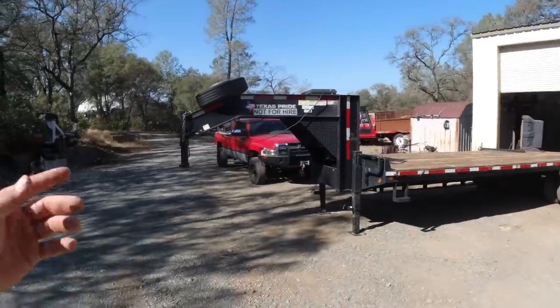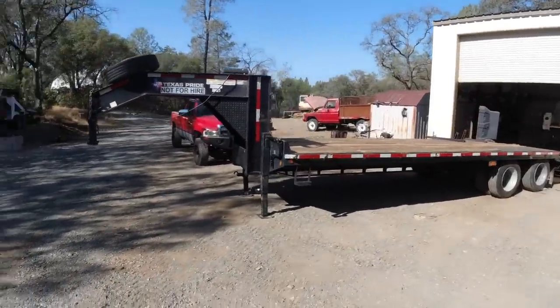Well, you read the title, right? All right. Fixing to sell my old trailer. Might actually be sold by the time I post this, but I want to go over the whole rig.